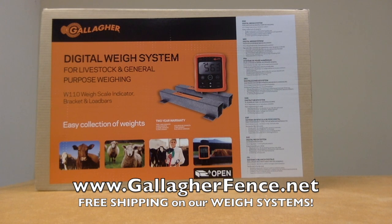The brand new Gallagher W110 and Load Bars is an entry-level digital weigh system for livestock and general-purpose weighing. The pack includes a weigh scale indicator, mounting bracket, and load bars. The entire package weighs 44 pounds, allowing it to be transported with ease.